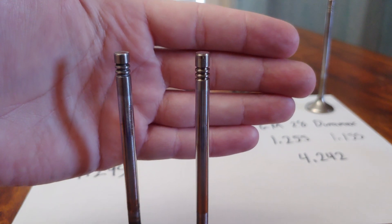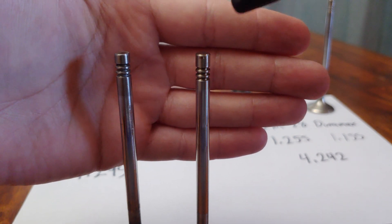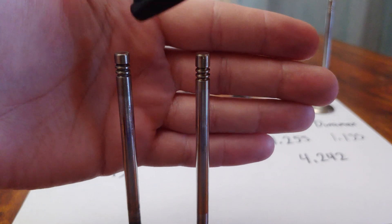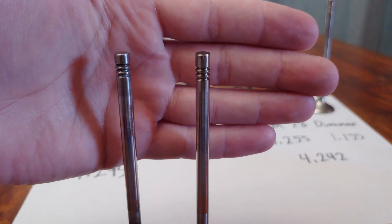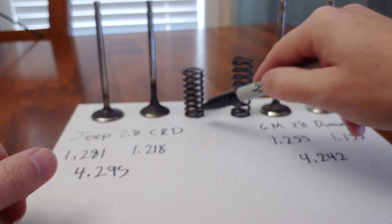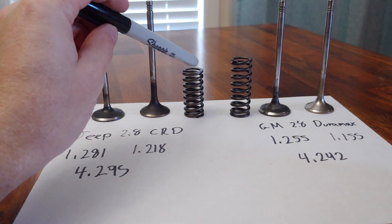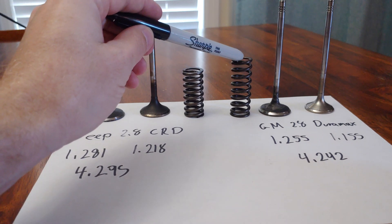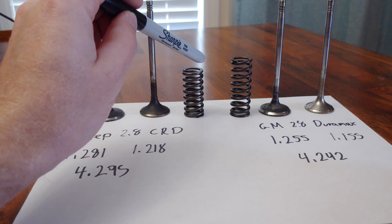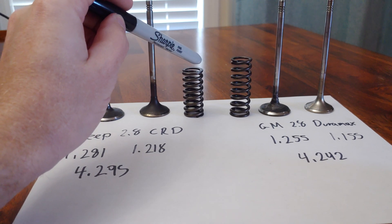The problem this creates is with the valve springs. The installed height for both motors is the same — 1.5 inches. But if you put the Jeep valve in a Duramax head, your installed height becomes 1.6 inches because the valve is effectively 100 thousandths longer. These are the two springs for each motor. The free height is different but at the same installed height of 1.5 inches they both have the same seat pressure — about 58 pounds. Open pressure is also the same, about 81 pounds. These are small springs so it's not a lot.